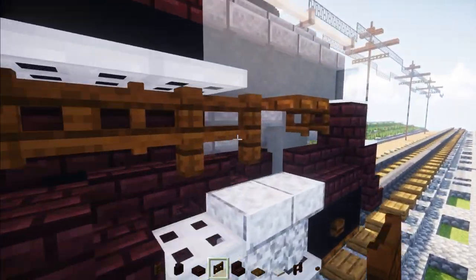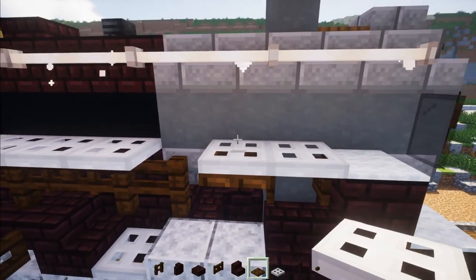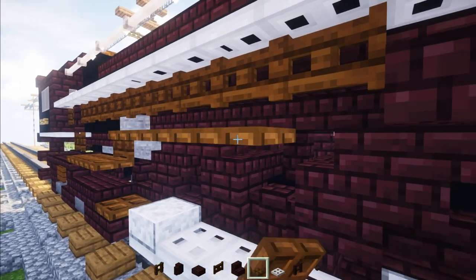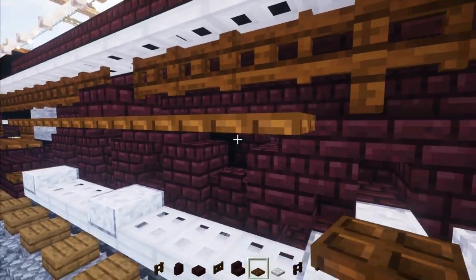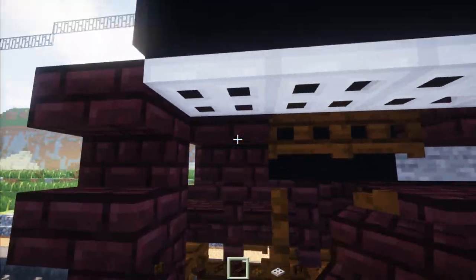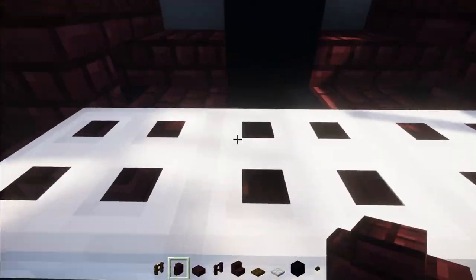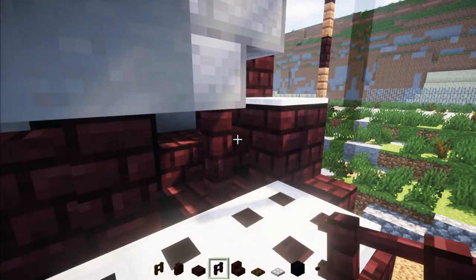Then move on to the front again and add in iron trap doors two blocks. Dark Oak fence gate here and open it up. Take out Dark Oak trap doors and line that up three blocks past this Nether Brick slab — one, two, three. Then go underneath the cab area and extend this Nether Brick stairs a block just on the side. Then go in the front and add two Nether Brick walls on the left hand side, and a Nether Brick fence on the right hand side.